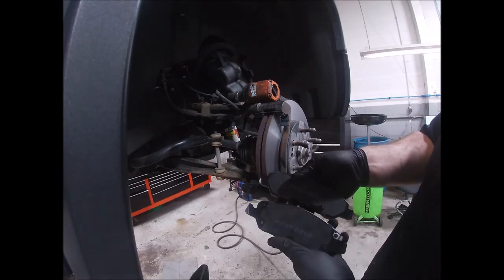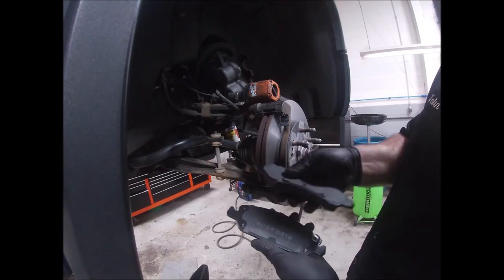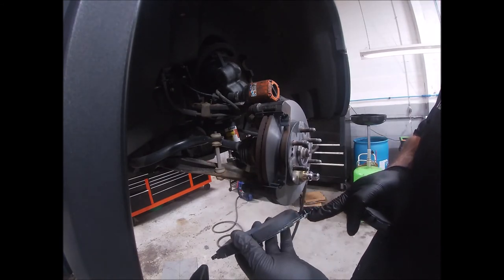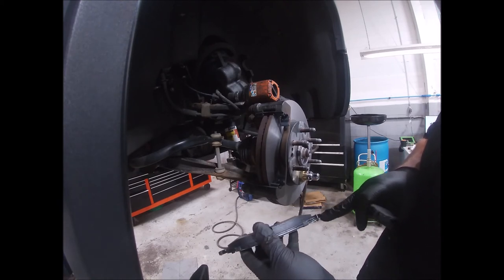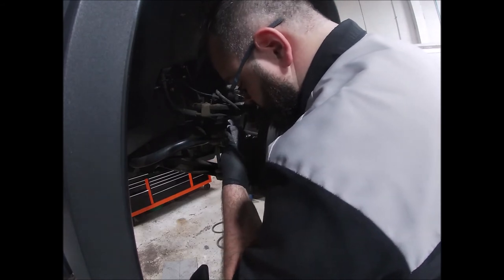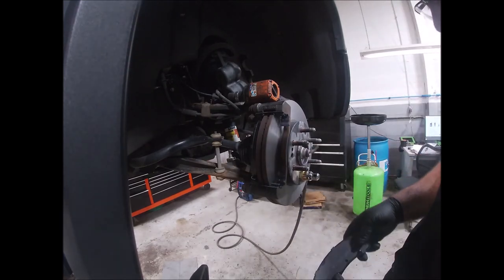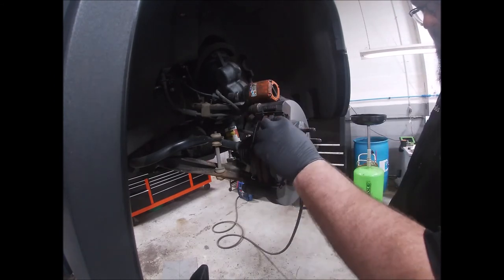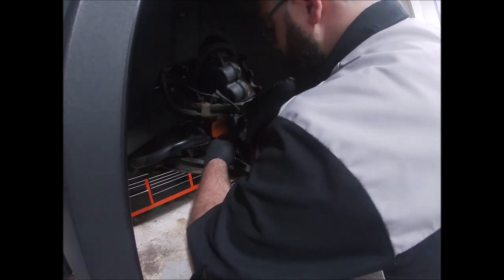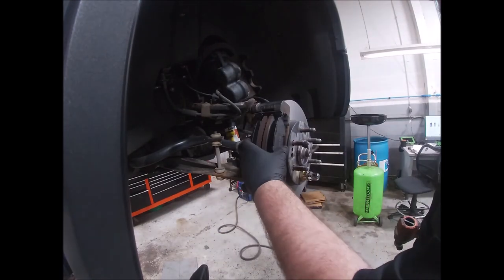The brake pads on this vehicle are different from each other, so pay attention to which goes where. This one has a flat surface and a raised surface — the raised surface goes over the bracket ear, flat side goes on the inside. I always put the wear indicator on the inside, facing down on the bottom side. These have little lock tabs like I described at the beginning, so once the brake pad is in, it stays put. Torque the bracket bolts to spec.